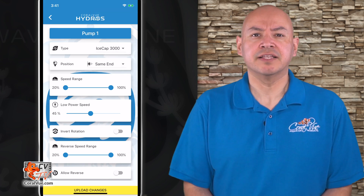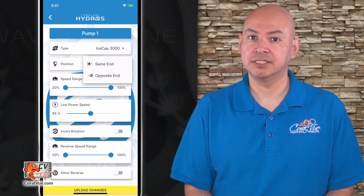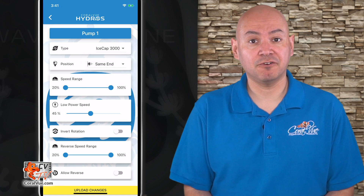Position: The Hydros app allows you to run pumps in two different locations — same end and opposite. Same end means the flow pumps do exactly as each other. Opposite ends means the power heads will do the opposite of same end pumps. For our first pump, let's assign it to same end.